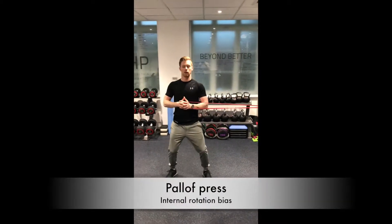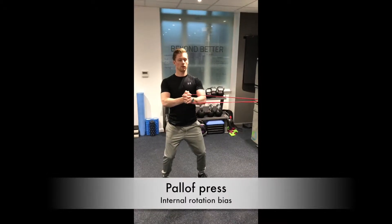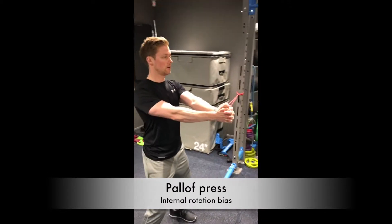Okay, the pallet pressure requires horizontal tension on the band. Set up here with the left arm leading, right arm support. Pressing on a straight line, keeping control.